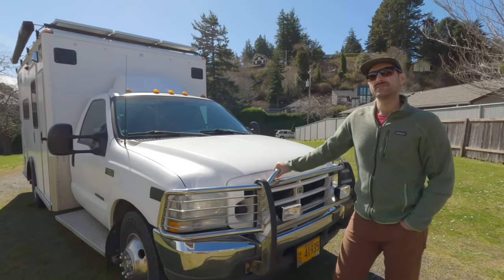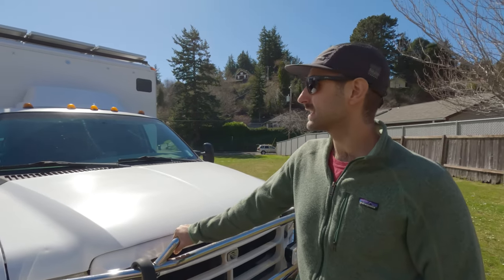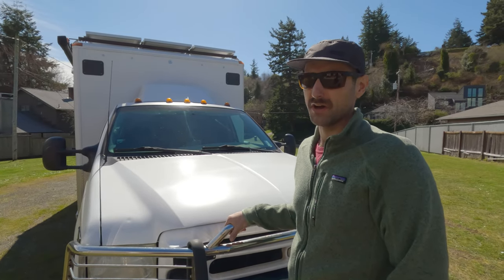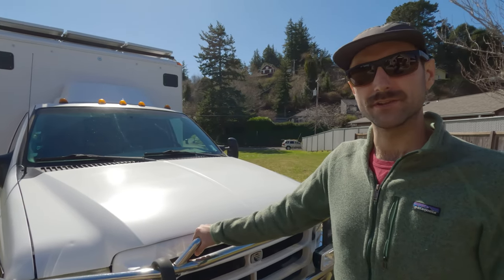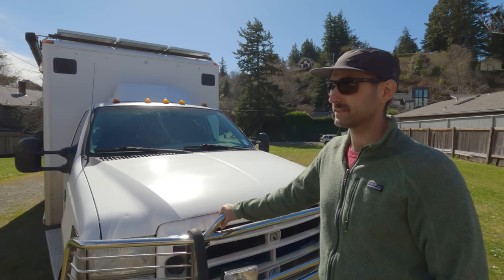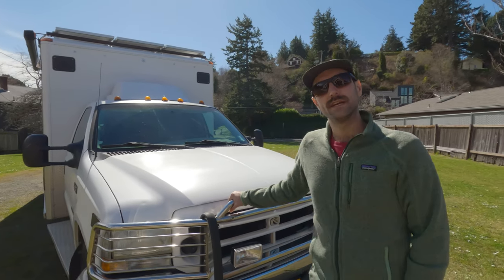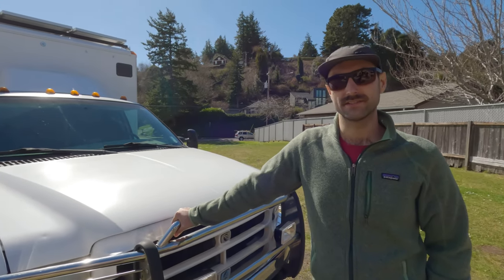It's two-wheel drive. A lot of people like to get the four-wheel drive and make an overland vehicle out of them, but I think mostly we'll just do highways. Honestly, my off-road machine is a bicycle, so we carry those on the back, and if I need to go adventuring I'll take the bike out there. We'll start with the outside tour and then move inside and check out the lay of the land.